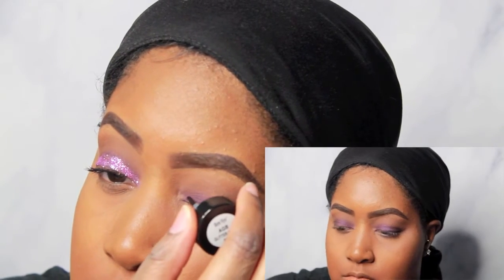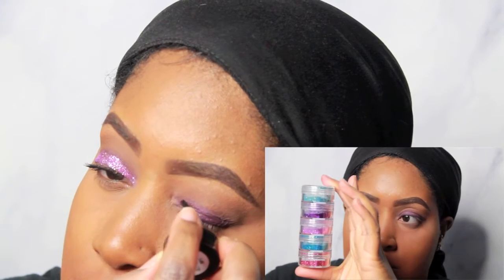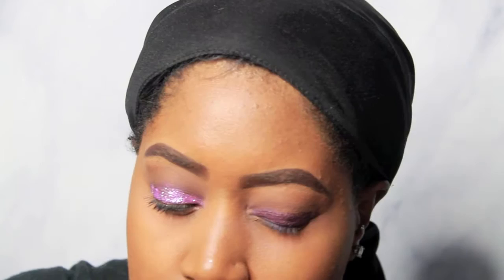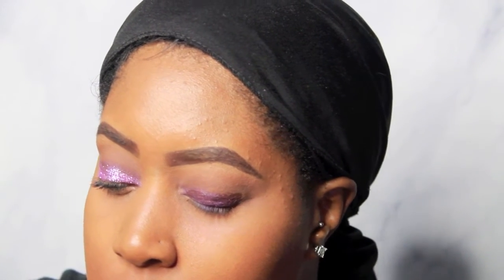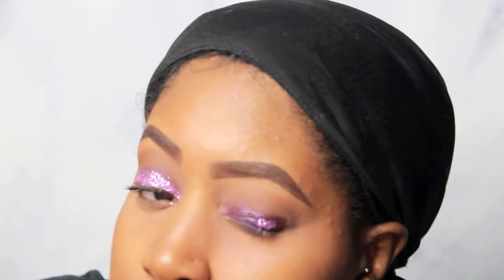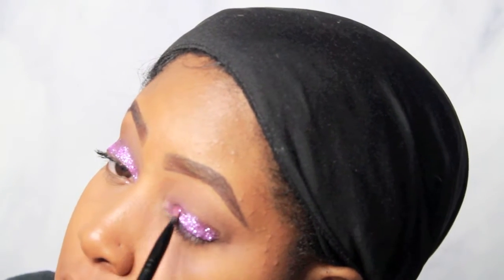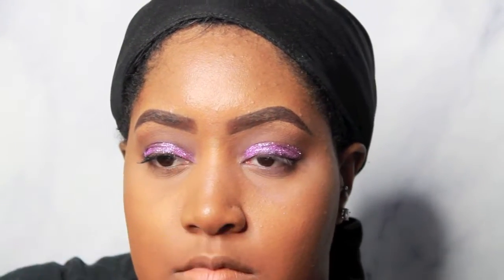After blending that shadow stick out with my finger, I'm taking the Ben Nye glitter glue and some glitter I got from Hobby Lobby — literally this is the only glitter I use, from Hobby Lobby — and I'm placing that right on top of the area where I used that shadow stick, right on top of my lid. Please, every time I use this glitter glue I try to warn you guys: do not get this in your eyeball. It will burn like hell — it burns more than any soap. It is painful, so be careful.